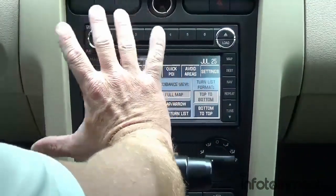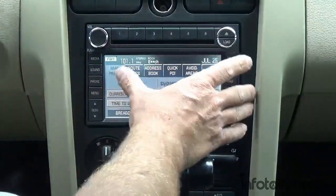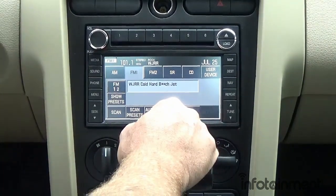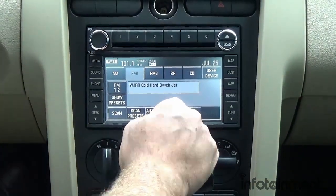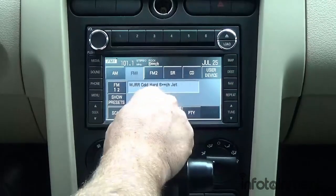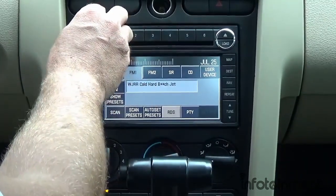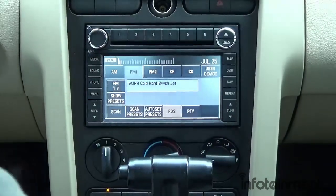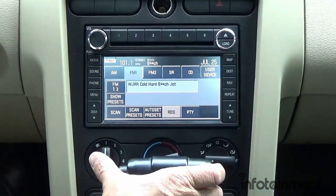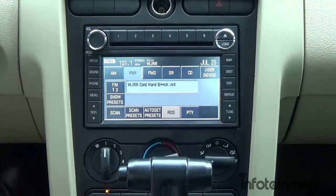This is a great upgrade to keep your Mustang looking factory — nothing clunky or ugly installed, 100% factory look. For those wanting to add Bluetooth, this unit is not Bluetooth ready, however you can buy an aftermarket kit from Parrot or similar that will integrate with it. We do have the Sirius satellite radio solution and the auxiliary input kit available. Come check us out at infotainment.com for more details and other upgrades. Thanks for watching!